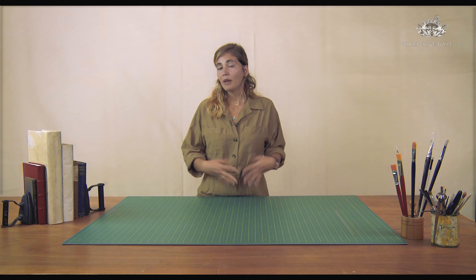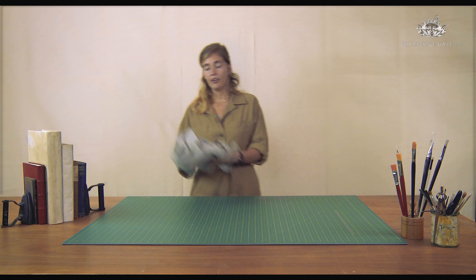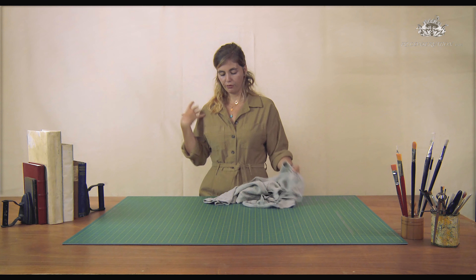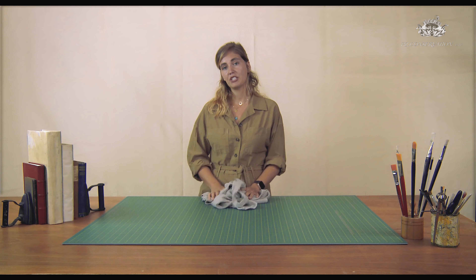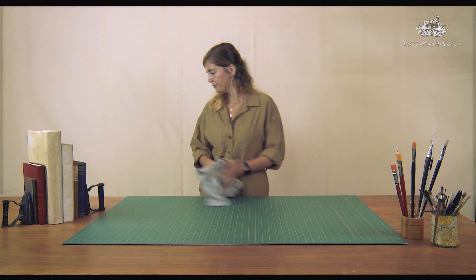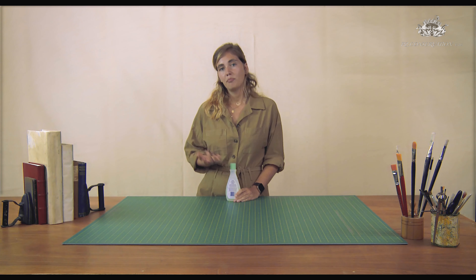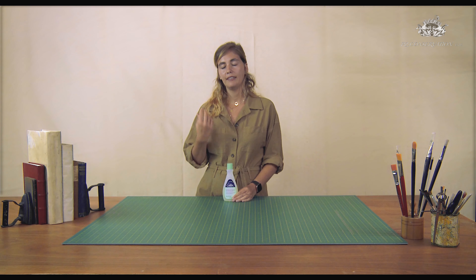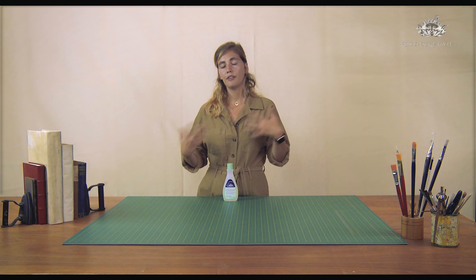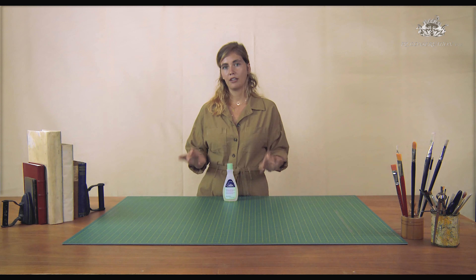Now I'm going to show you how to prepare your space before creating housing for your collection. An important thing to have is an apron or overalls like I have today — this is important to avoid any stains on your outfit, especially if you're going to use white glue. If you have nail polish on your nails, do use a nail polish remover, because nail polish can stain your housing material and your object and that stain will be very difficult to remove.